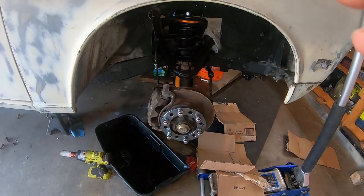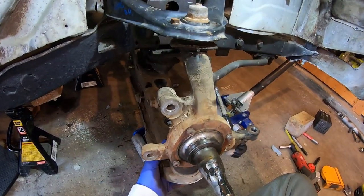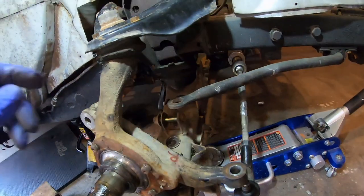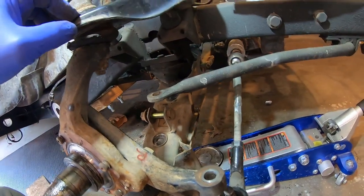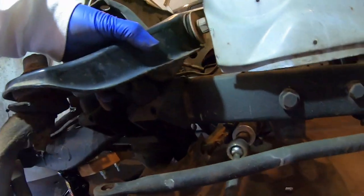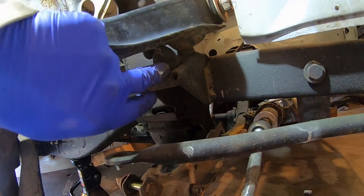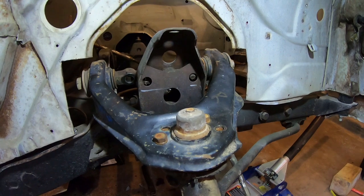Issue one: the D21 upper control arm is limiting down travel. Obviously we want more up travel but we also want some down too. Issue two is these bump stops — actually not that bad, ironically. They're in the way, but the stock 521 factory bump stop is actually better than the D21 one; that one almost needs to be cut off completely.